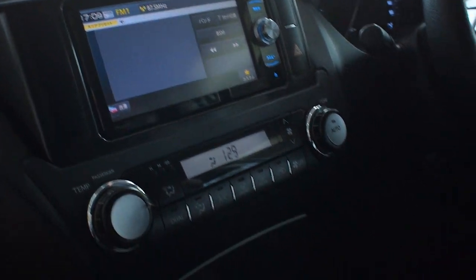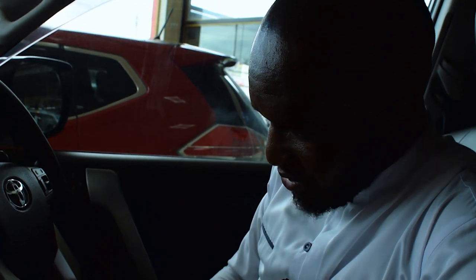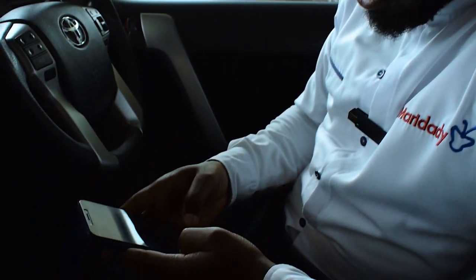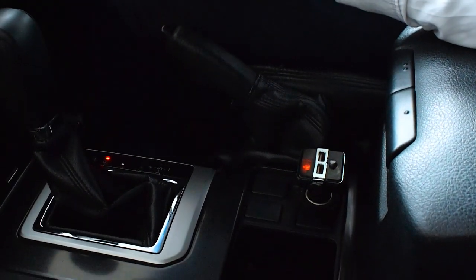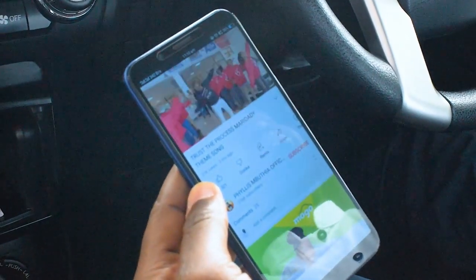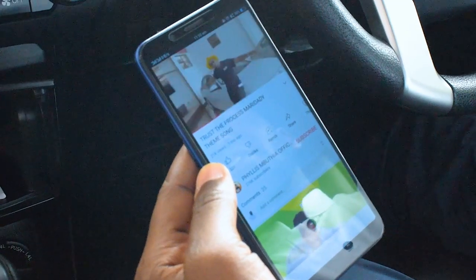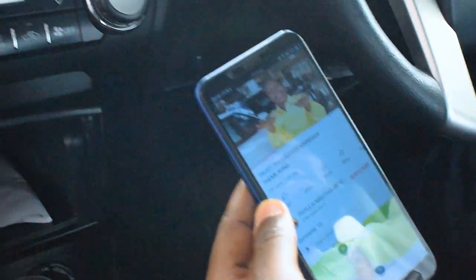Take your phone, locate where the Bluetooth is and connect it to this adapter. Once it has been connected, you will be able to play anything on the phone to the stereo system, like this.